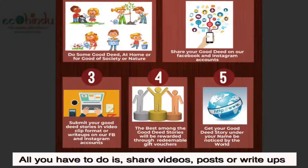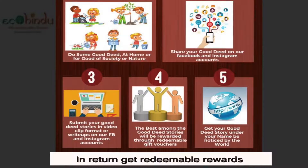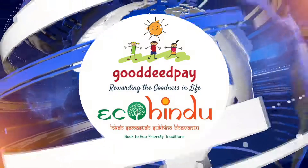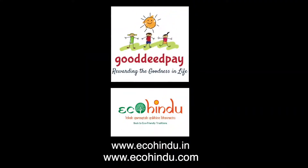All you have to do is share videos, posts, or write-ups on our social media handles, or tag us at Eco-Hindu, and in return get redeemable rewards. Help us spread kindness. Daily Good News is brought to you by Eco-Hindu in association with Goody Pay. We hope to see you tomorrow for some more good news. Have a great day.